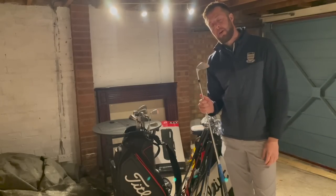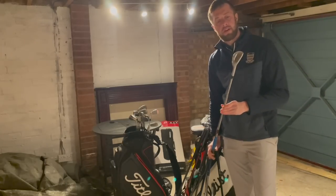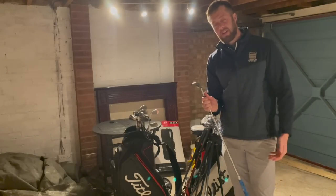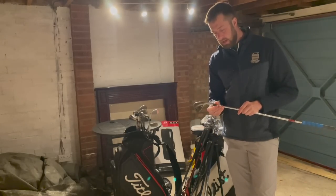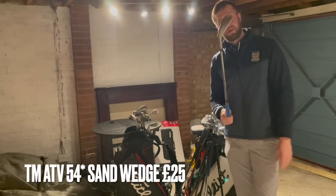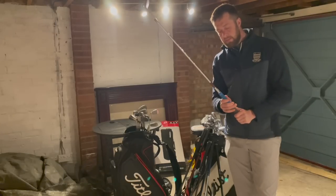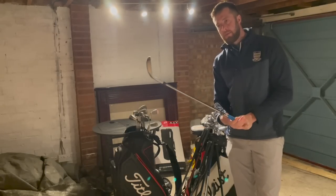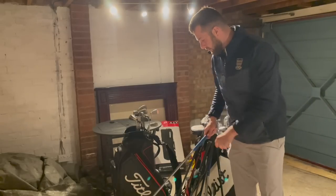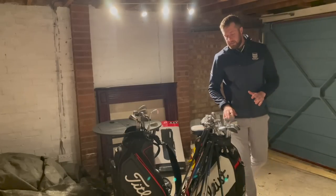54 degree — like a modern sand wedge really. You know, 56 is probably not the traditional sand wedge loft anymore; it's more 54 and then you might go 60 in your lob wedge. We'll go 25 delivered on that one — we'll give that one away to somebody. Grooves are still good, so that was our first little wedge special. Hope you've enjoyed that one.